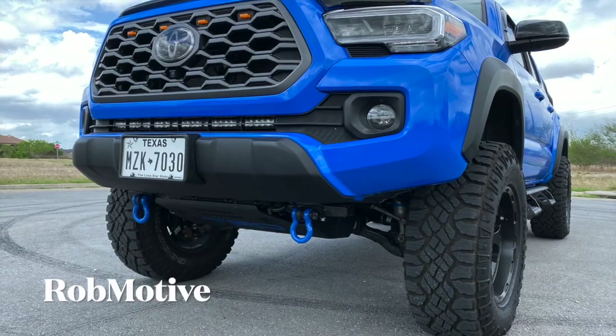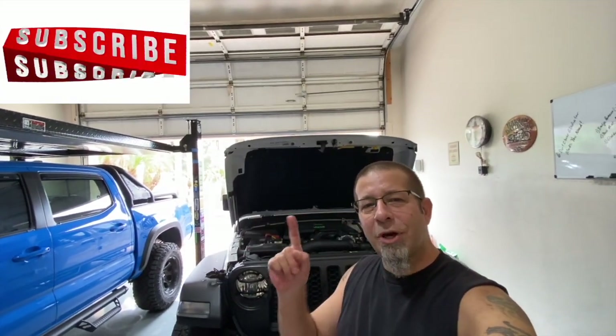So those are six dirt cheap Gladiator mods that you need. They're pretty simple, and if you're a budding modder looking to get into doing a few things yourself, or you just want to make the Jeep a little more handy and user-friendly, there are six items you can do pretty quickly that won't break the bank. I also have an additional channel called Rob Motive, all about my 2020 Toyota Tacoma — check that out if you're interested. Don't forget to click the notification bell so you don't miss upcoming videos, and smash that subscribe button on the way out. Thanks for watching — stay safe out there!